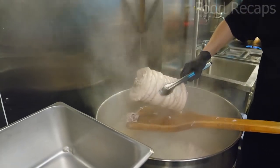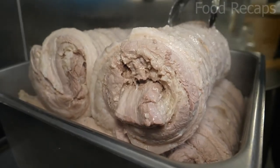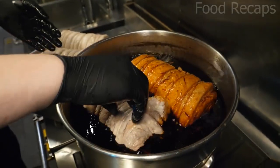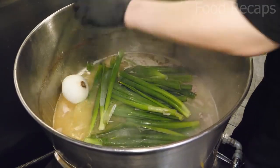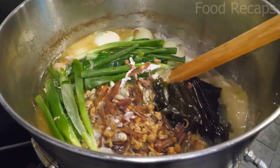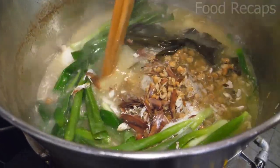They take out seven pork belly rolls from the container and deep fry three of them in oil with secret ingredients, then cover them. Now they add green and white onions and the kombu soup they prepared in the beginning. After mixing it, they leave it to be cooked.